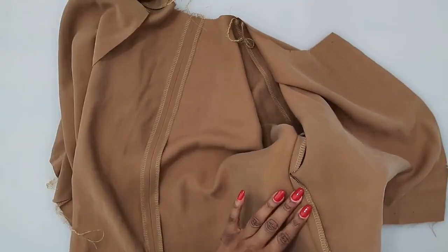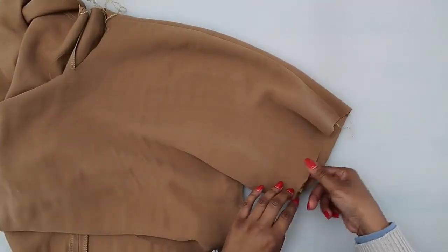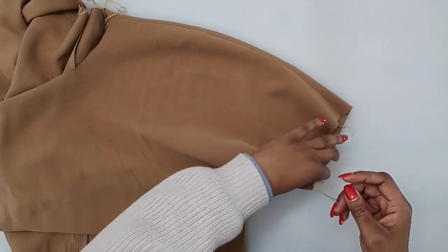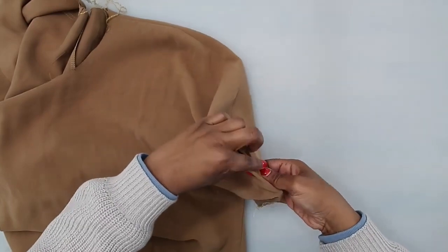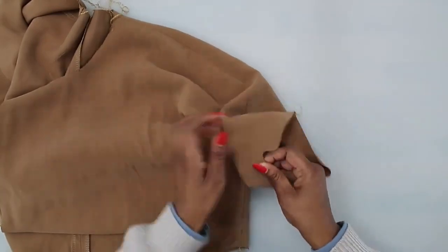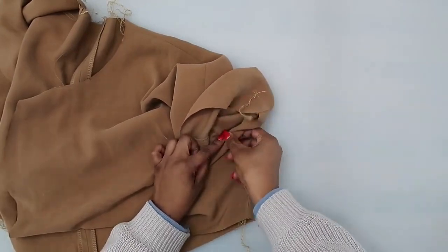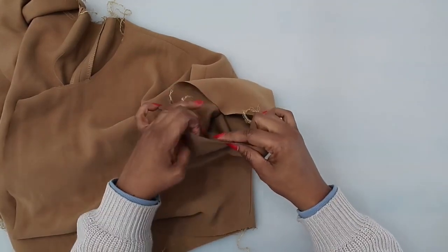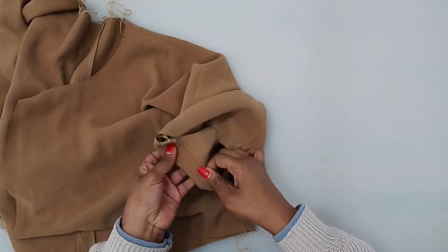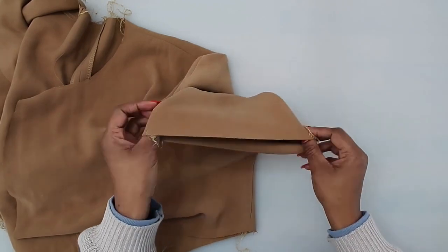Now that you have sewn your underarm seam and pressed it, the next thing is to finish up the hem on the sleeve. The hem allowance for the sleeve is an inch and a quarter. You can either fold up a quarter, then fold up the inch and stitch it in place — on the inside it would look like this. Or you can finish off your raw edge with your serger and just fold up the hem allowance and stitch it in place. However you want to finish off your sleeve, let's go ahead and do it now.